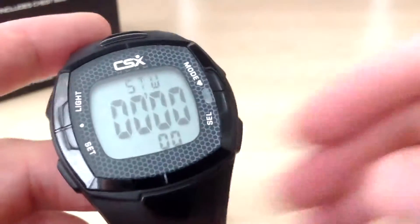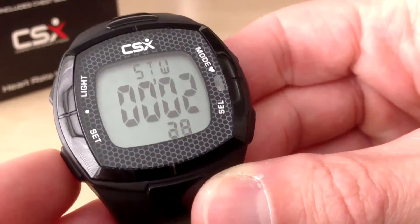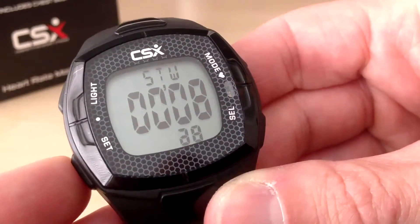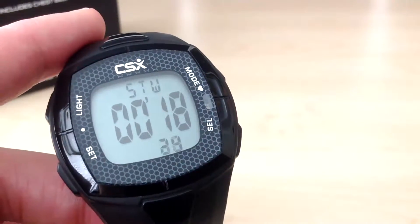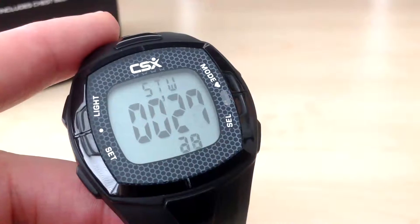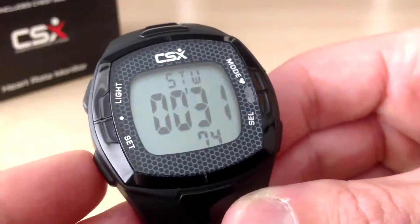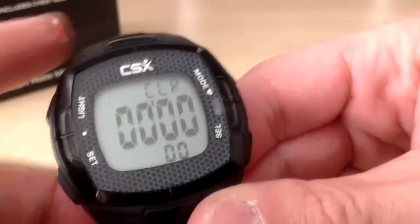Here we have the main stopwatch mode. You can press the set button to start the stopwatch and this will run in the background even if you are in pulse mode with the timer stopwatch running. If you press the select button, this will display a split — you can see it paused there momentarily and then it returns, still counting in the background. You can press split again to see it is still counting. If you press set, that stops the stopwatch. And if you press and hold set, it then zeroes the stopwatch.